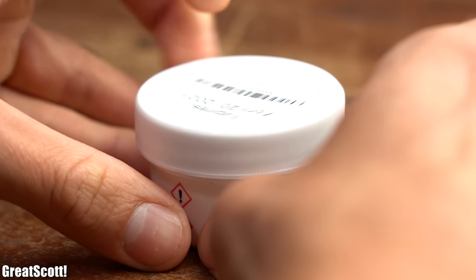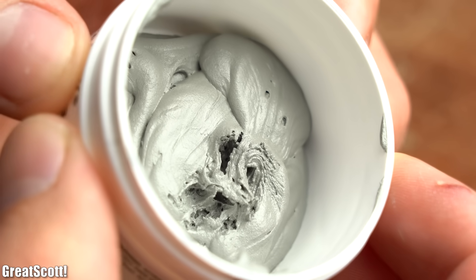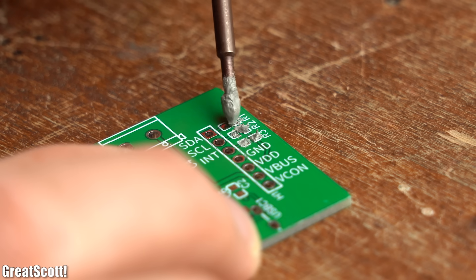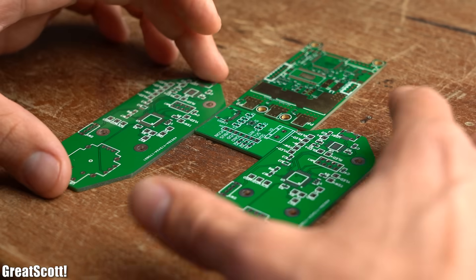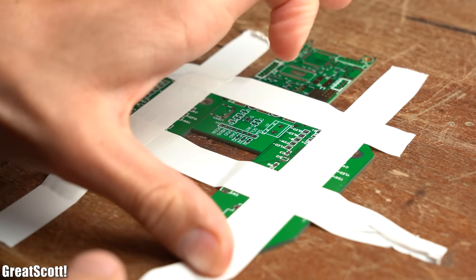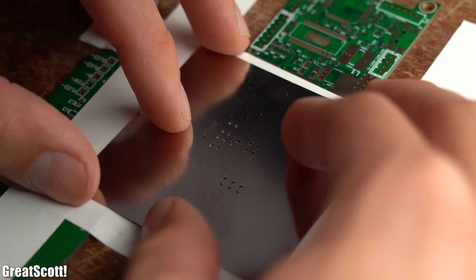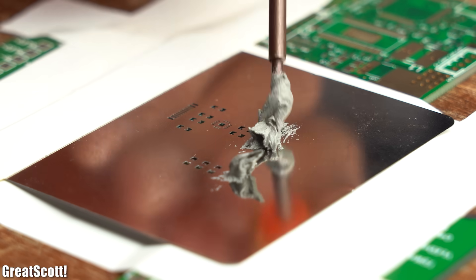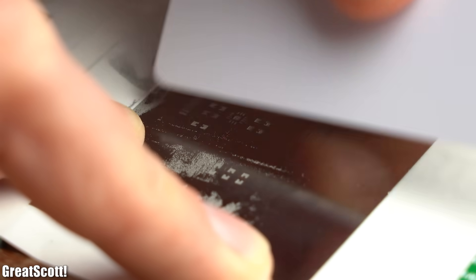To perform reflow soldering we need solder paste, which is basically a mixture of flux and solder. We could use a flathead screwdriver to apply the solder paste on all of the PCB's solder pads, but this technique is rather imprecise. For better results, I first used other PCBs to lock the position of the target PCB in place, then placed the stencil on top and aligned its holes with the solder pads, securing everything with electrical tape. Then I added a bit of solder paste next to the holes and used a credit card to evenly distribute the paste over the stencil.